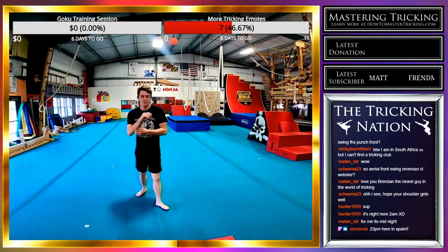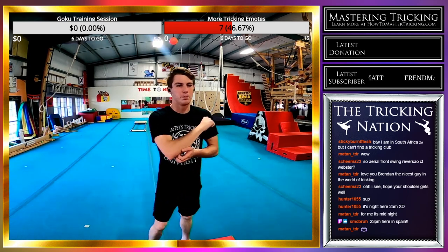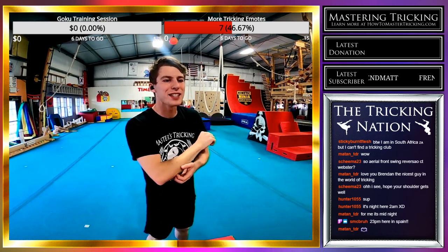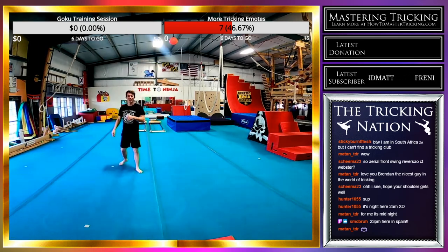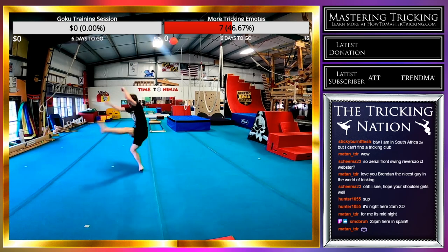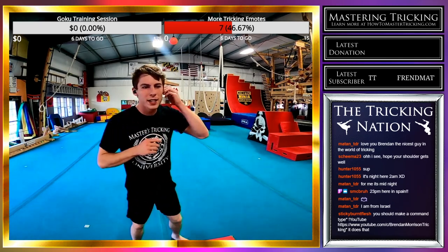Next is the front swing rise through that crescent turning setup — I think that's the best way. You're from Spain? Dude, that's awesome — such an international stream. Pivot crescent front swing rise. I didn't complete the front swing that time; I think I was rushing and going way too early.